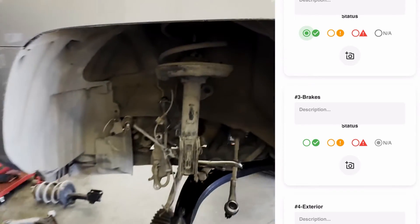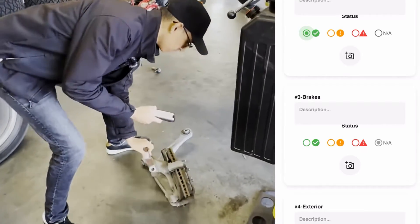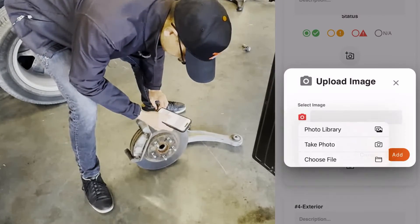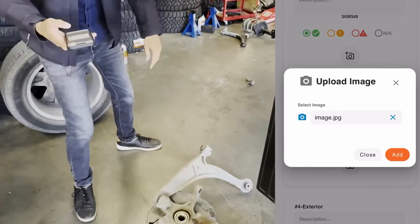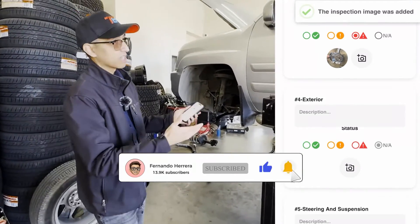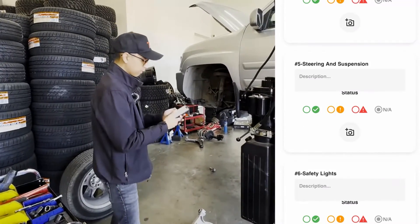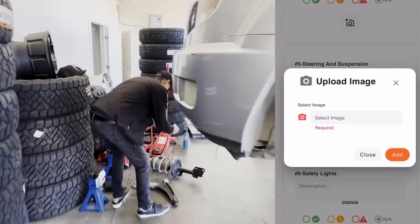For brakes, we're actually doing brakes on this vehicle, so we're going to take a picture of the brakes themselves. We'll put 'Need Replacement' and mark it as 'Immediate Action.' For the exterior, these are questions you can edit — you can add more custom questions, but you don't have to inspect the exterior. For steering and suspension, this one also requires immediate attention, and we'll take a picture of the actual shocks.